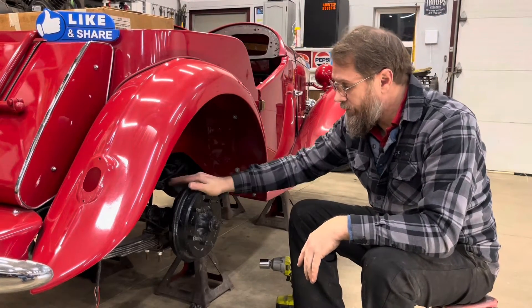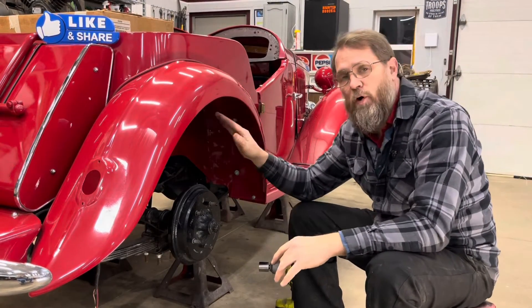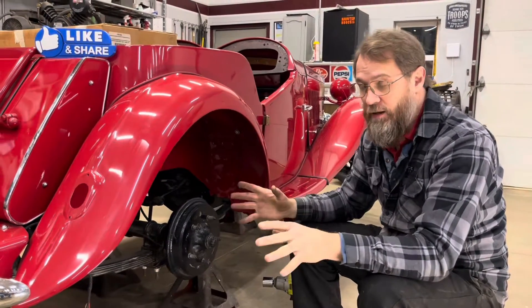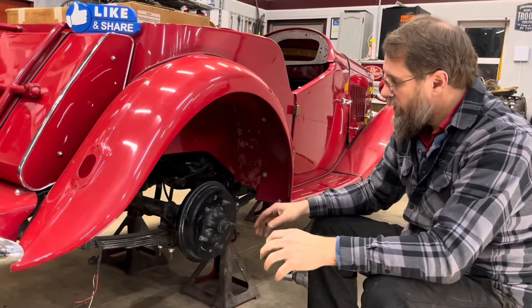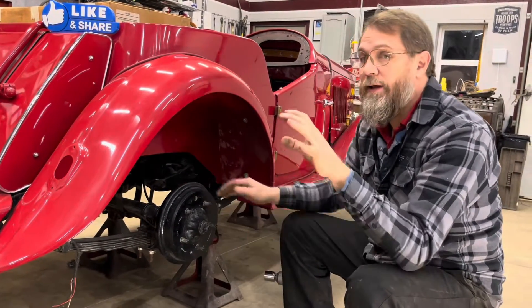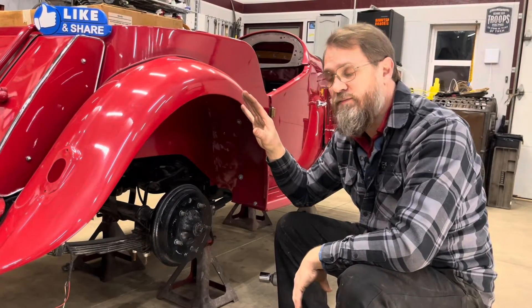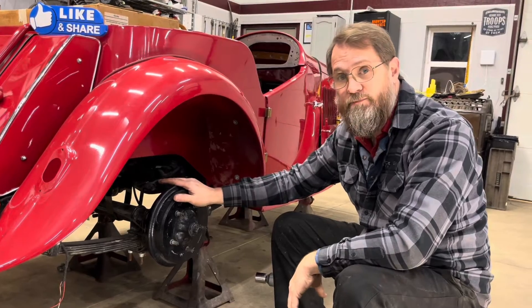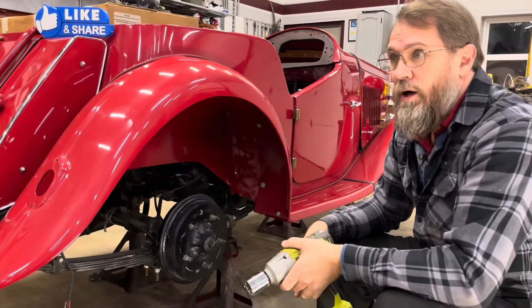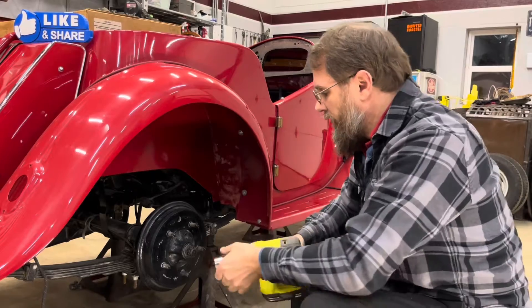We did take the drums off and take a look at everything back when it first came in the shop, but I had to put them all back on to move the car off the lift because I needed the lift for other things since then. So I figured for anybody who's new to the channel or looking up this video just for how to do it, we are going to go through the process of showing how to take the drums off. Basically the nut here is actually a three-quarter Whitworth.